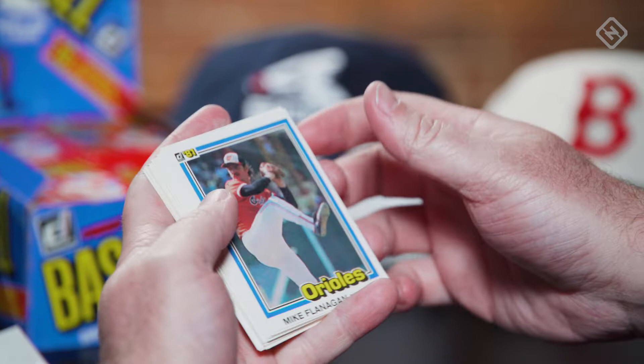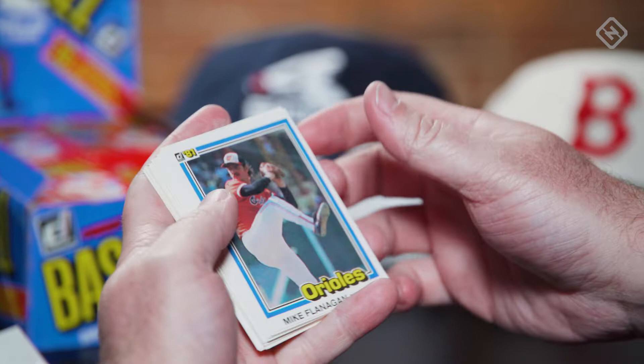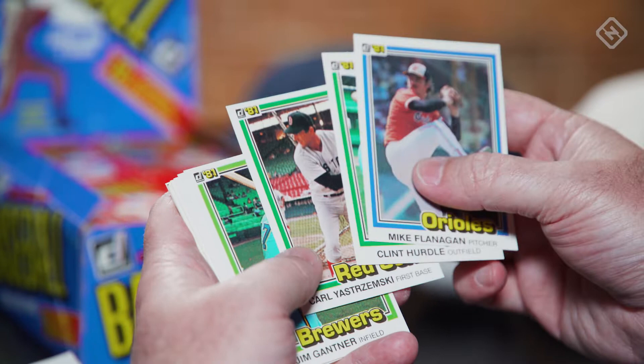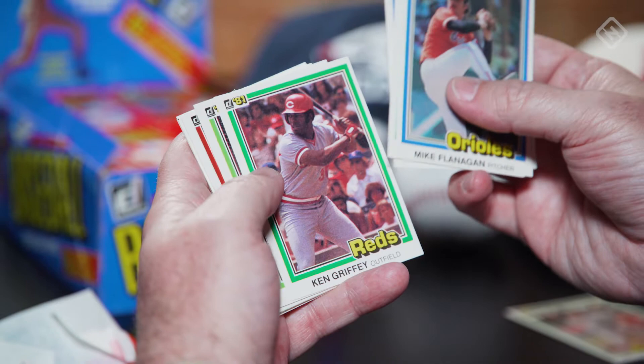I mentioned before we started, I bought several packs of 81 Donruss in like 1989 and they had that kind of residue on them. There's a nice looking Yastrzemski. Wow, I'm very excited about that. Ken Griffey — we're going to put away the cards that you get if you win.